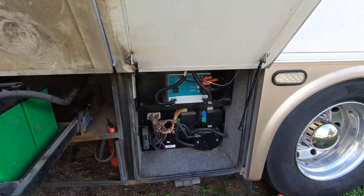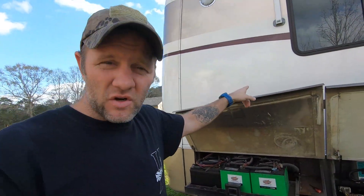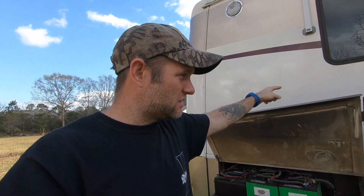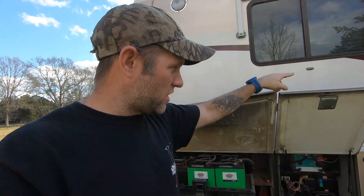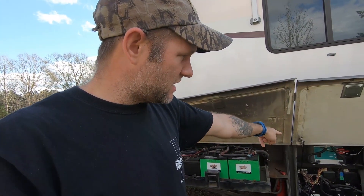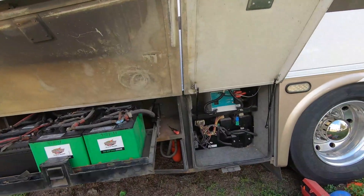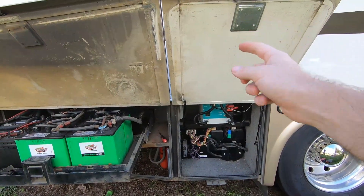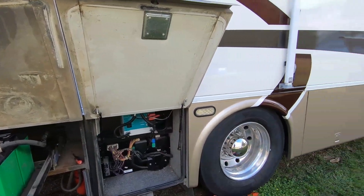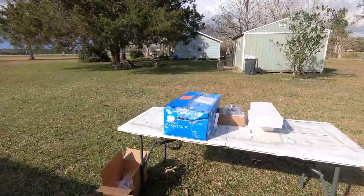On the other side of the camper is where my transfer switch and power cable is, so it runs across to the breaker panel. The breaker panel has a breaker that runs down to the Xantrex and then up to the sub panel. We're going to change that up — I'm going to bring power directly to the inverter here since the new MultiPlus 2 can run everything.